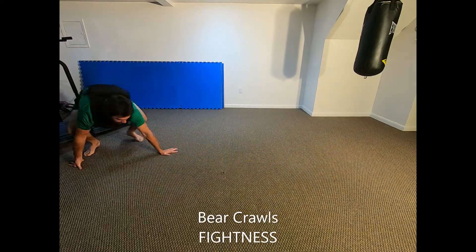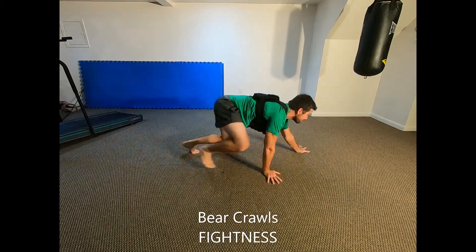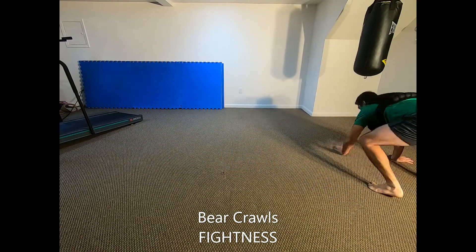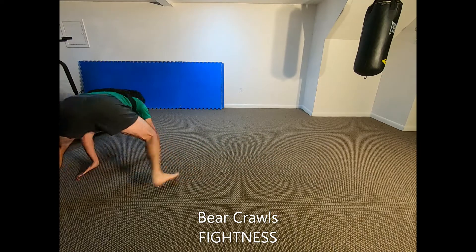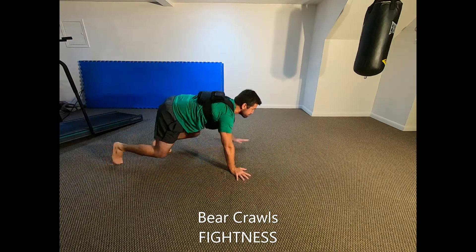Bear crawls. Start on all fours on the ground with your palms flat on the ground and on the balls of your feet. Crawl forward while keeping your arms straight and your knees bent. Continue for step repetitions or for time.